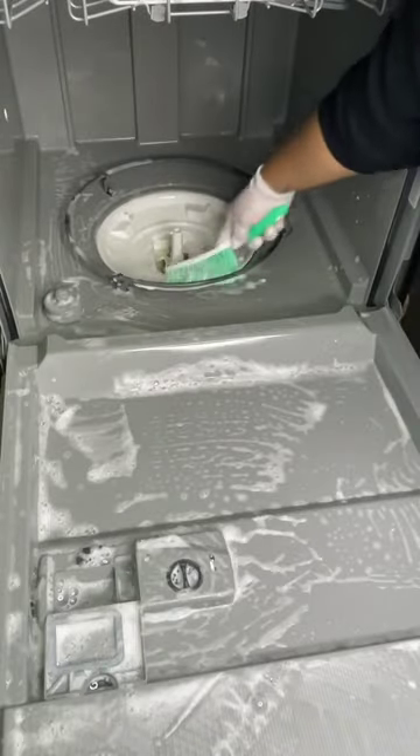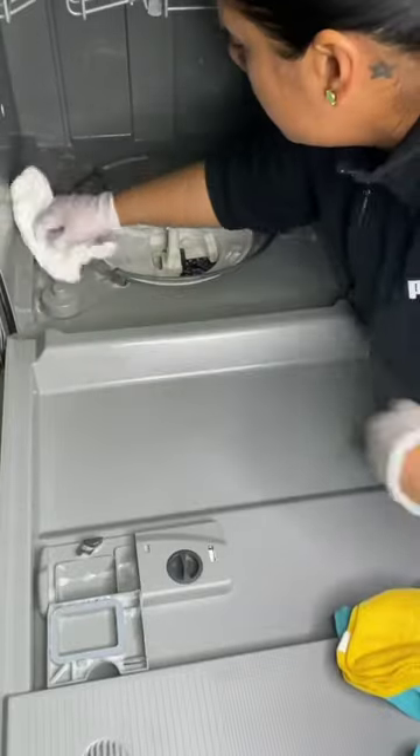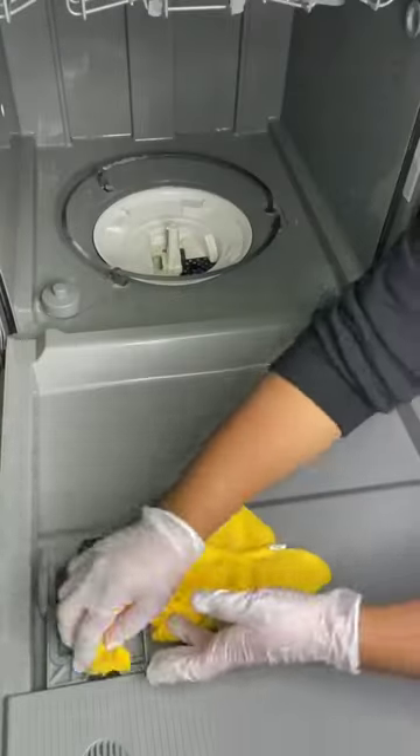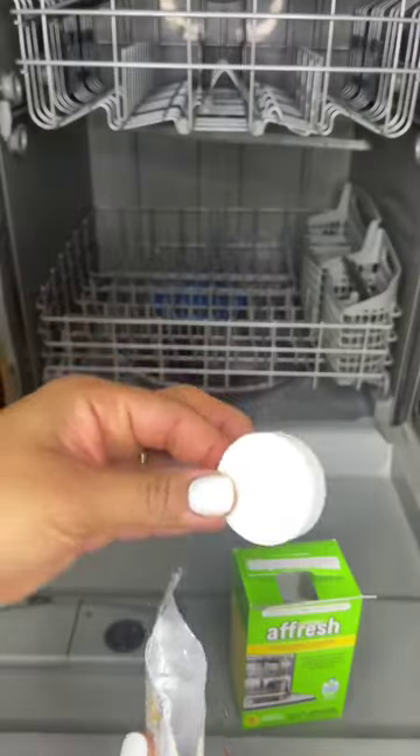But by doing this, you are improving the dishwasher's performance. In fact, you might even get rid of those spots and film on your glassware. Use your favorite all-purpose cleaner and then finish it off with a fresh tablet.